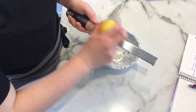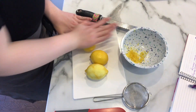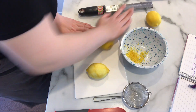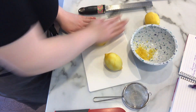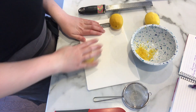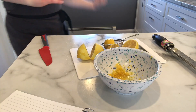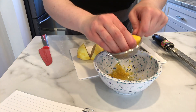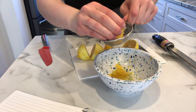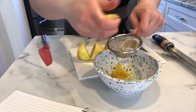First off I wanted to show you what I'm using to zest my lemons. This is a microplane zester, but you could definitely use the smallest side of your cheese grater if you don't have a zester. It's also a good idea to roll your lemons like this to get some of the juices out before you cut into them — you'll get more lemon juice than normal. I use a little sifter so I don't get lemon seeds in my container, but you could just use a big strainer.